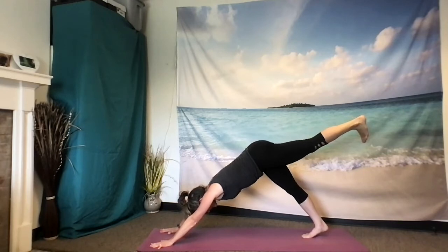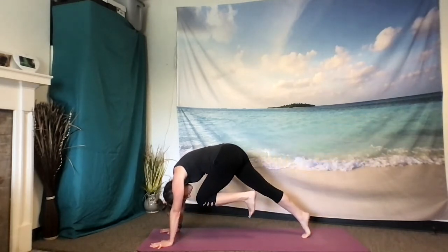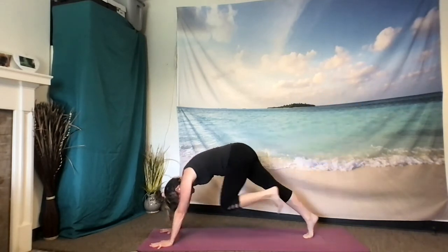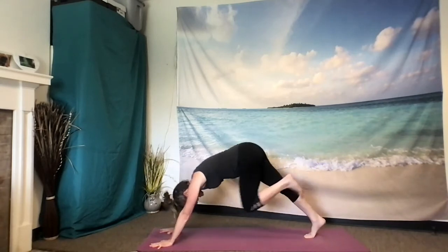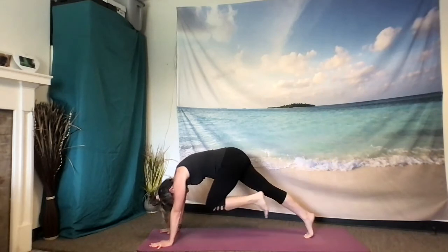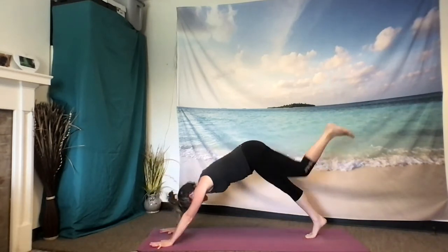Inhale. As you exhale, draw the knee into the nose — maybe you kiss it. Inhale to extend out. Exhale to curl in. Inhale to extend. Exhale to curl in. Inhale to extend.